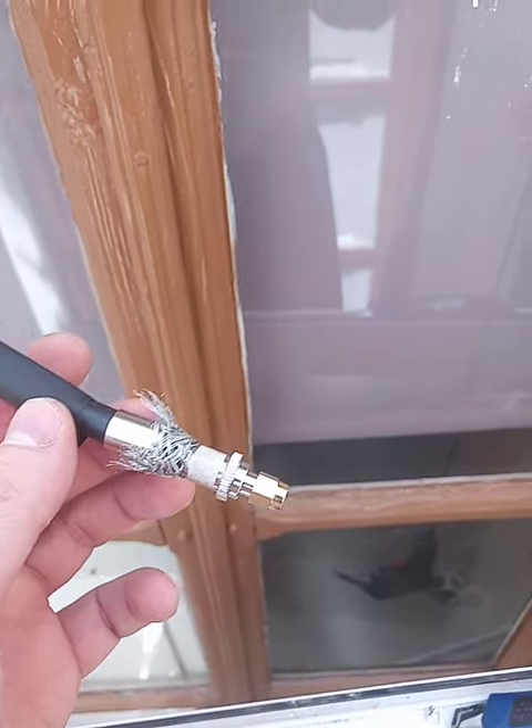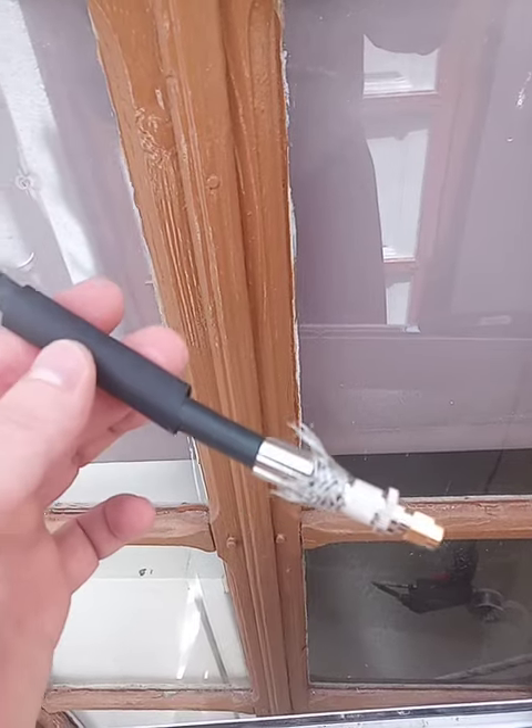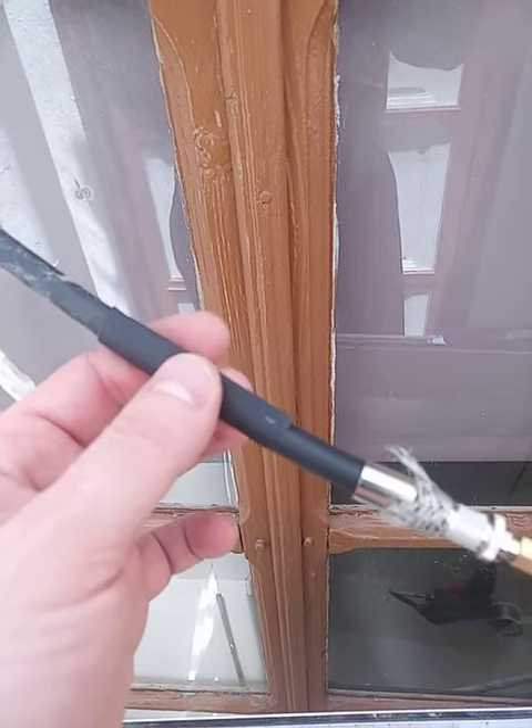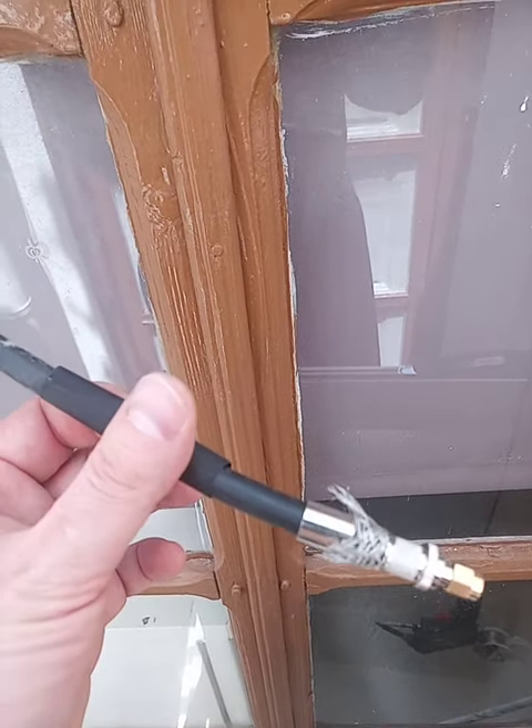Like this, they're gonna remain. I'm gonna cut them, and this is the heat shrinkable hose that will come on top and protect it from water.